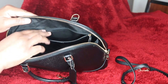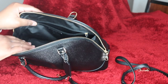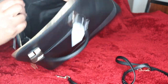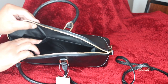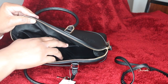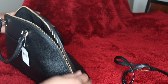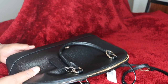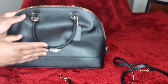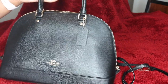It has a zipper on the inside. And then on the other side, it has the two slip pockets and it has this generous opening. Such a gorgeous bag.